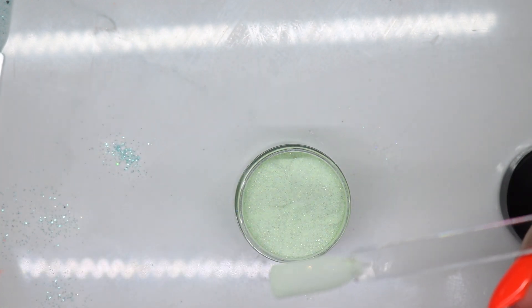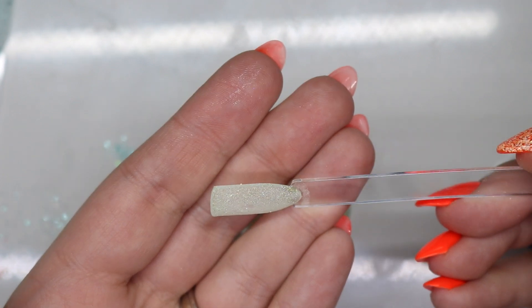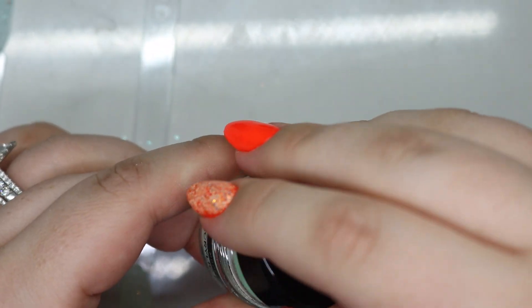I did touch it — I was like, I thought I touched it and I did. I'll fix it in the second layer, but that looks really nice. Then we have this blue one, like a light blue.